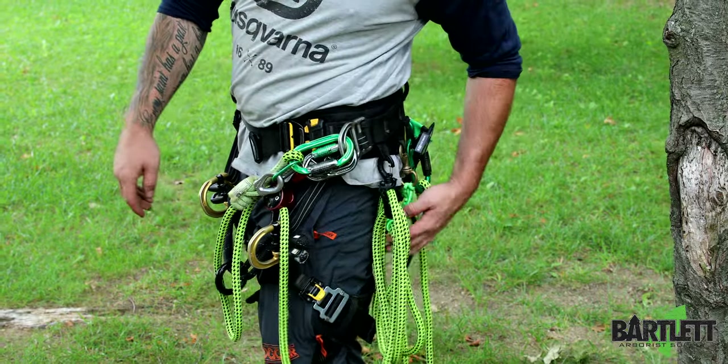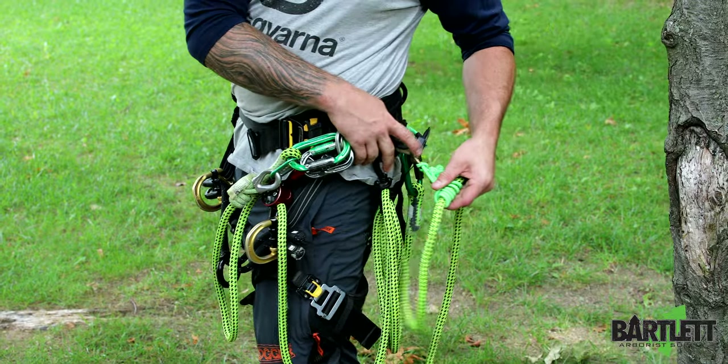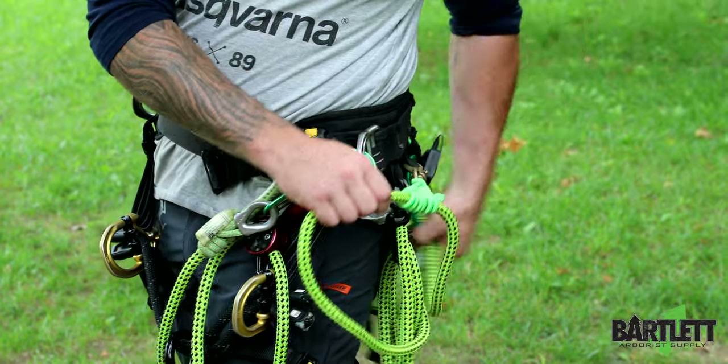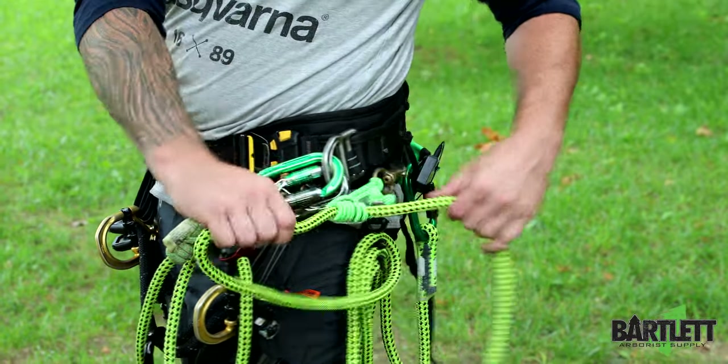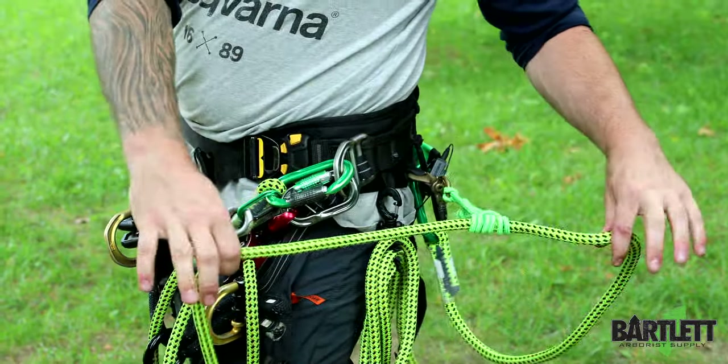In previous videos we've shown this — it's just a dog leash clip with some bungee cord that I fabbed in, just to keep it in my ditty bag or on my side. It'll bite either way, and if I need a little extra it's super easy to pull out.